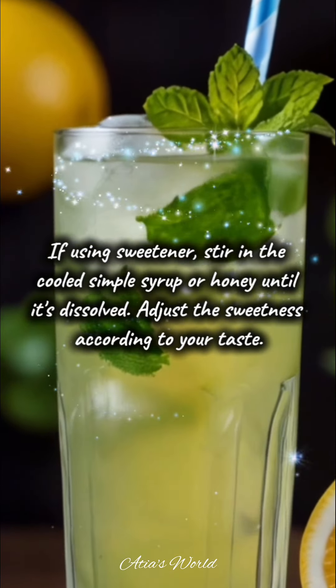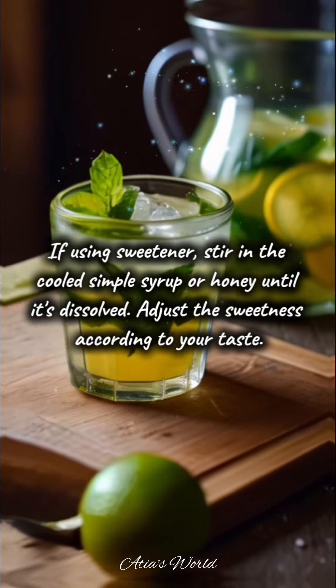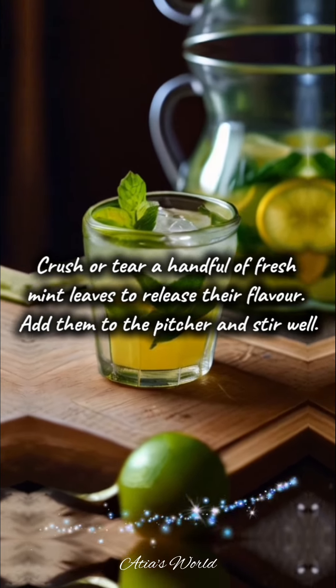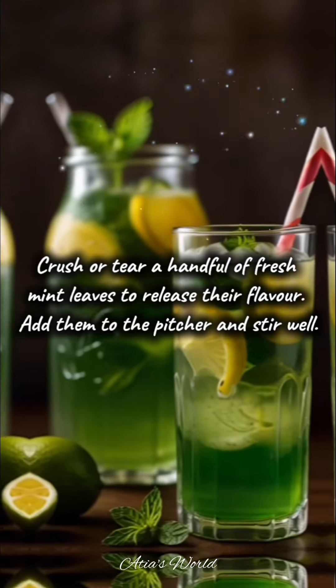If using sweetener, stir in the cooled simple syrup or honey until it's dissolved. Adjust the sweetness according to your taste. Crush or tear a handful of fresh mint leaves to release their flavor, then add them to the pitcher and stir well.